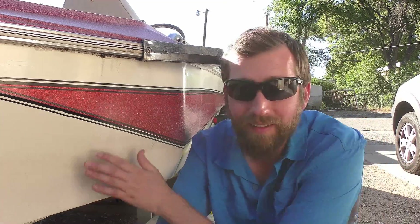Good evening, fishing brethren. Do you recognize this girl right here? This is the old Skeeter — the 1986 Skeeter Wrangler 150. This week, Tuesday, I'll be giving this boat to my dad. I'm a little sad to see it go; I've really liked this boat. It means a whole lot to me, and I'm glad it's going to stay in the family.